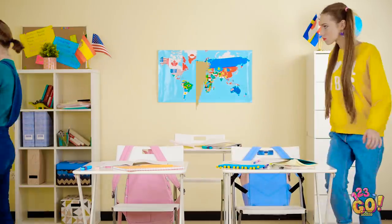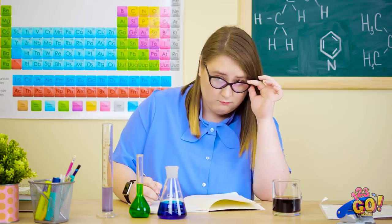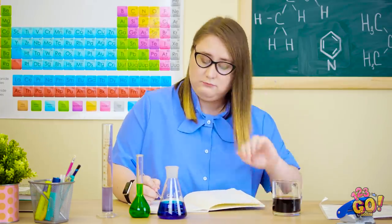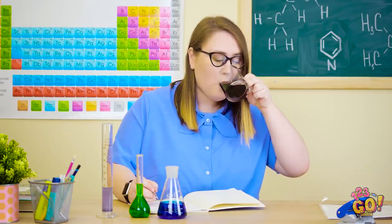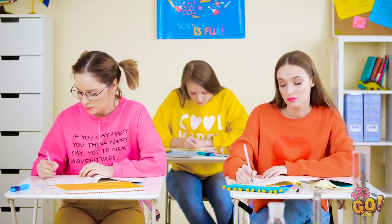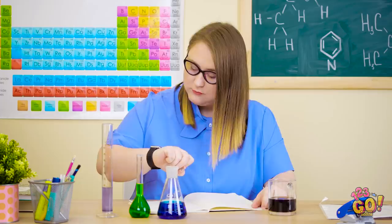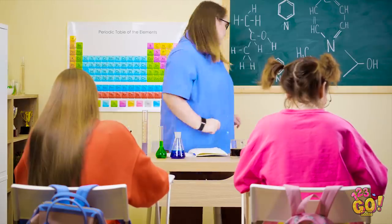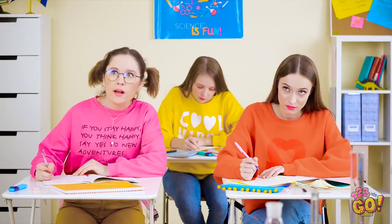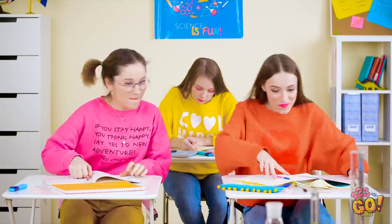Look on the bright side, Ilana! At least Sophia finally shut up! We've gotta be quiet, it's test day! Okay, everyone looks hard at work. I guess I may as well get some of my work done then. Wow, look at these hard-working students go! Oh, looks like the headteacher needs to speak to me. I'd better go. Is she seriously leaving us? When the teacher's away, the students will play!